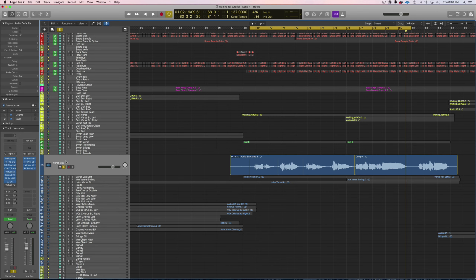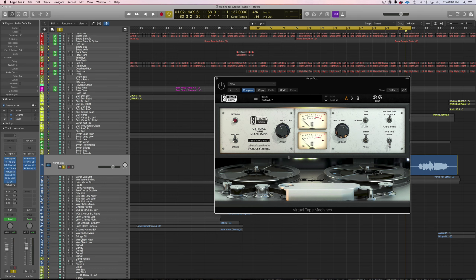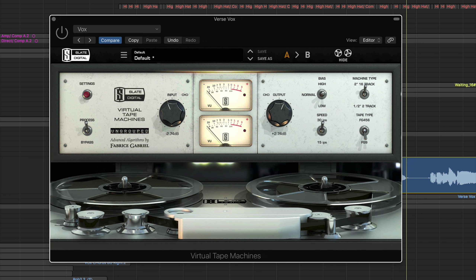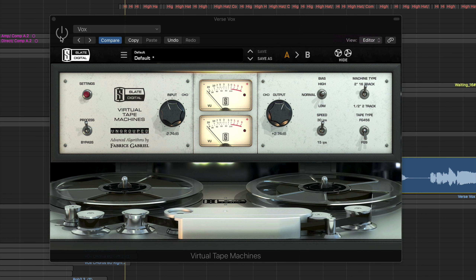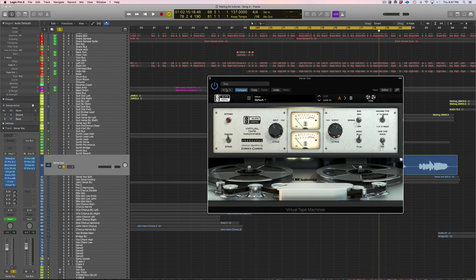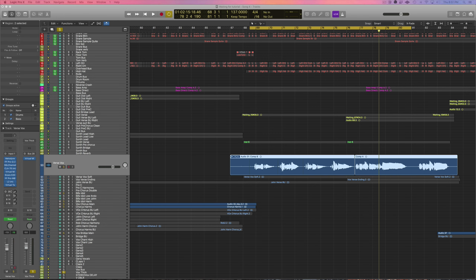Lastly, I like to add the Virtual Tape Machine from Slate. I really like this setting on vocals — it adds some saturation and excitement to the high end. It's subtle but you should be able to hear it. The setting is 30 IPS, the FG9, and the 2-inch tape machine. I'll start with it bypassed and bring it in — just listen to the very high end and how the vocal becomes more powerful and almost excited.